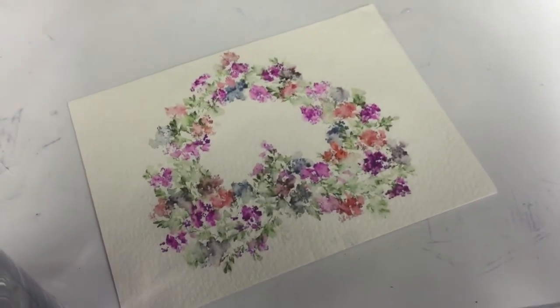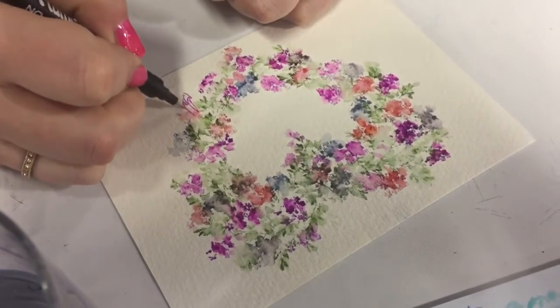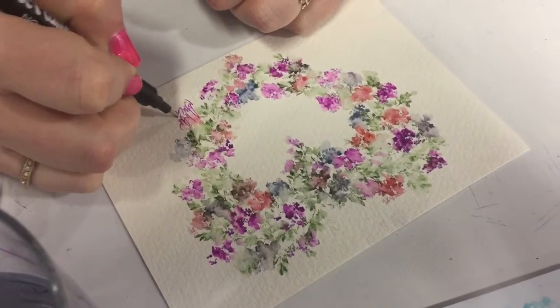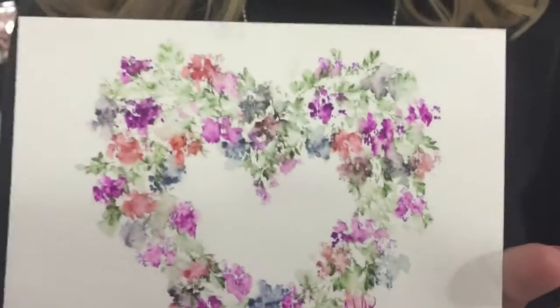I want to sign my work because it is a one-of-a-kind piece of art — no one's ever going to do the exact same thing again, including myself. So definitely sign your work. And that is the Art Impressions Watercolor Wreath. Thank you so much for watching. I hope that you learned something here. Definitely subscribe below if you want to join me in the watercolor adventure on Watercolor with Kendra. Thank you, have a great day. Bye!